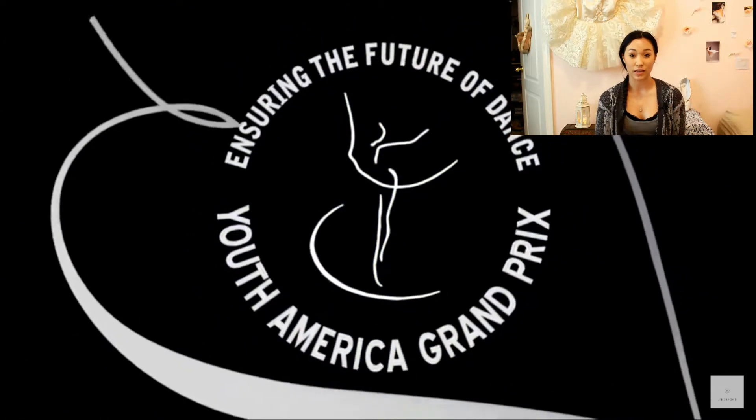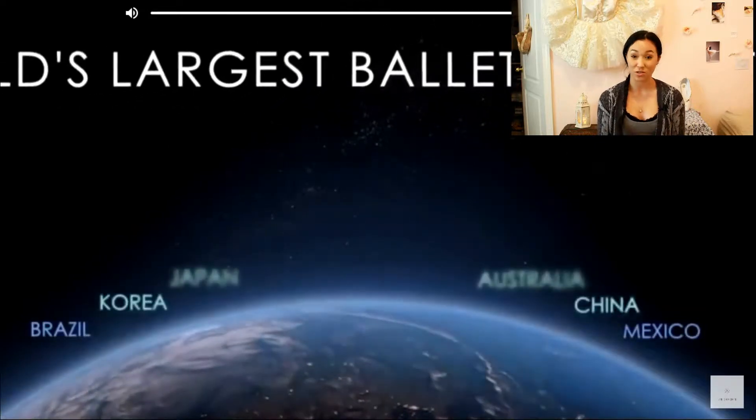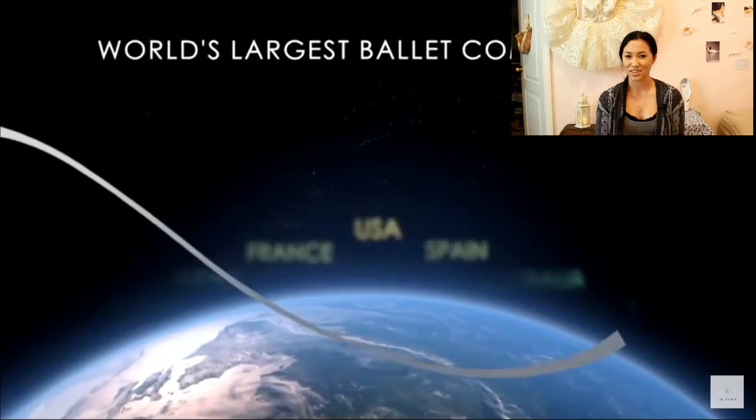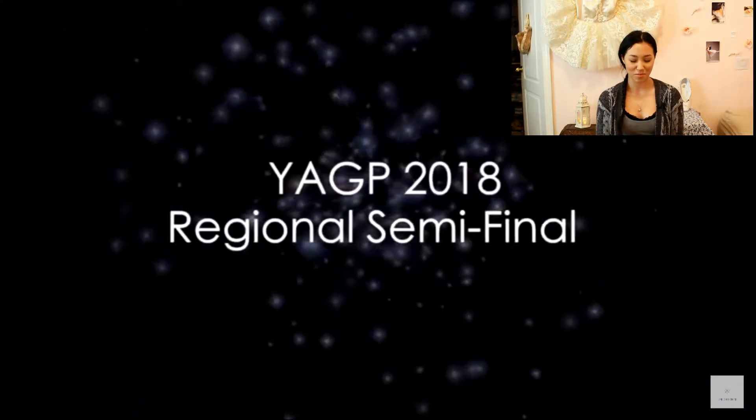YAGP is one of the world's biggest ballet competitions, so this is going to be really interesting. I'm actually really excited to watch this. I haven't seen this in a while, and yeah, this will be weird.